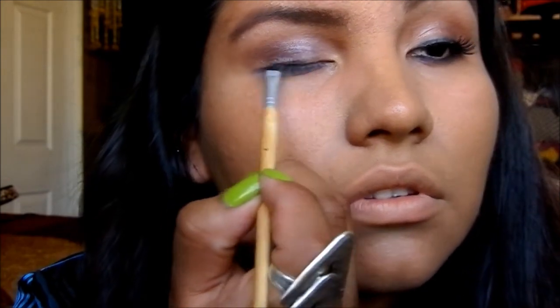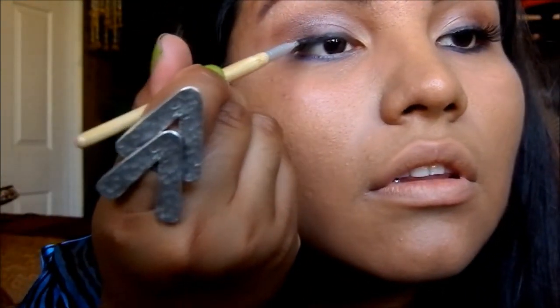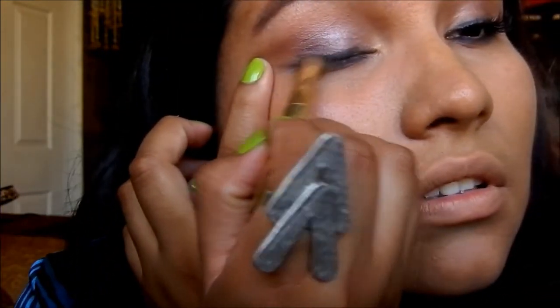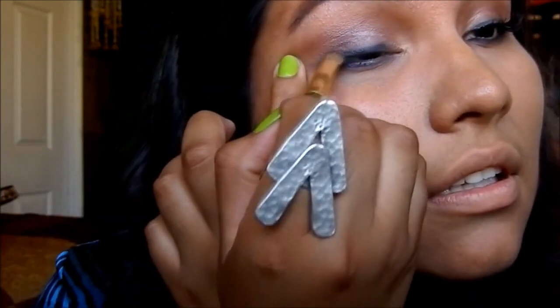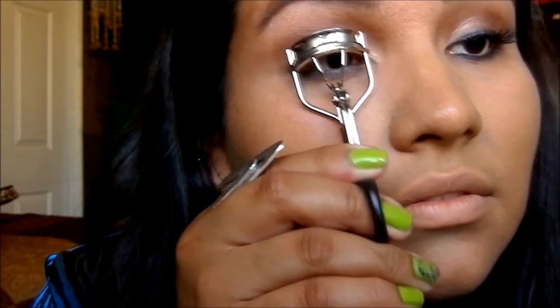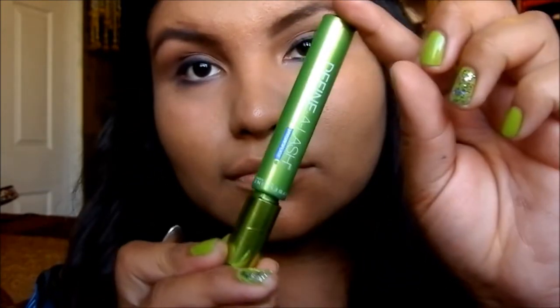I'm taking Maybelline's eyeliner and creating a thick line — it doesn't have to be perfect because we're going to smudge it out. I go over it again, then take the Smolder color with the same brush to smoke out that harsh eyeliner line. Pull your eye a little and don't be afraid to smudge — it looks really pretty when it's well smudged out. Then I curl my lashes and add false eyelashes, which I did off camera, and add a lot of mascara.